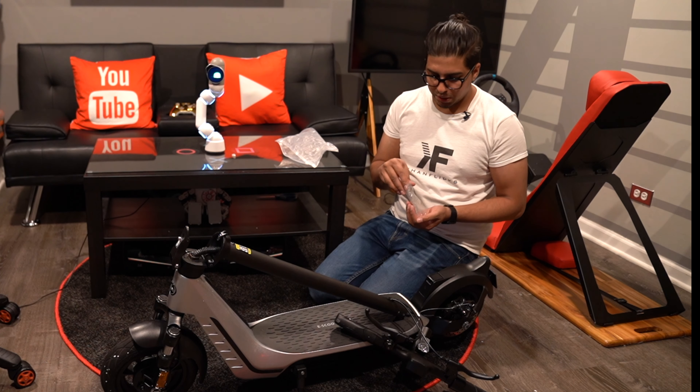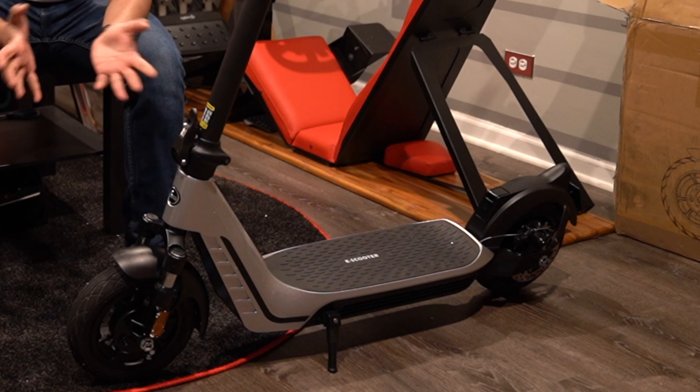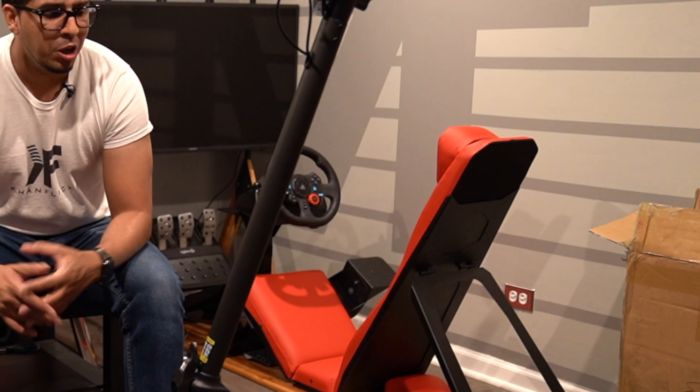Now that our four screws are mounted and our cable is connected, we can go ahead and use it. Some first thoughts — it definitely has a nice high quality grade feel, especially for $499. It's almost a steal, a bargain with all the bells and whistles.